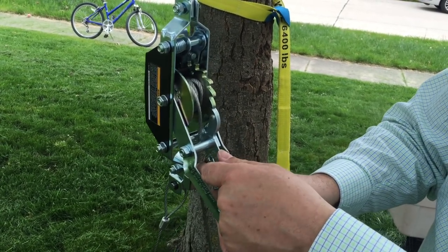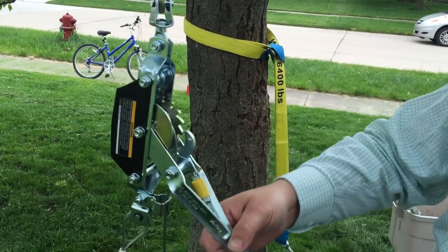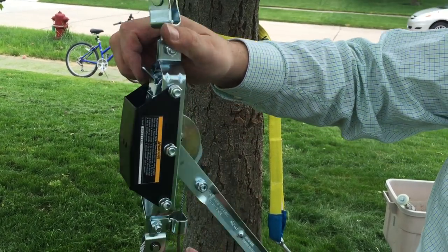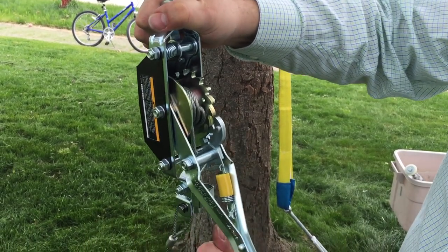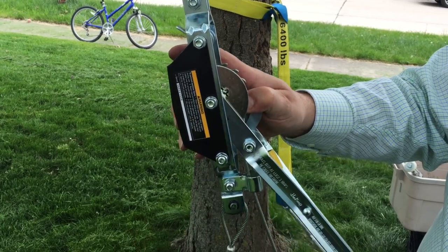There are two things you have to do to release it. This yellow spring — you click it back, and that causes this tooth to disconnect. This now spins freely, but it's still locked. To unlock it, you have to pop this back unit. Once that's done, you can pull it out. But again, you only want to pull it out to leave a couple of lines of cable on the spool.